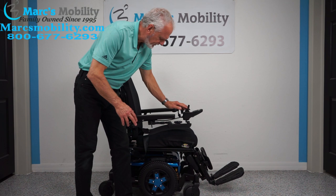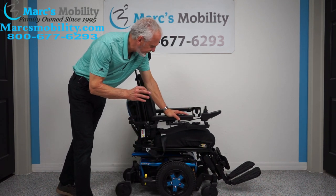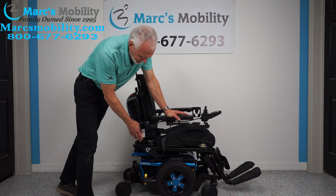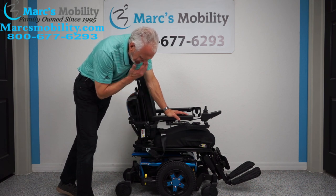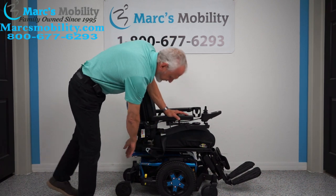Hi, we have here a beautiful Quantum Edge 3 — this is the latest in power chair technology. This Quantum Edge 3 has the beautiful electric blue color. It beautifully matches the wheel, the frame, and the base right here.